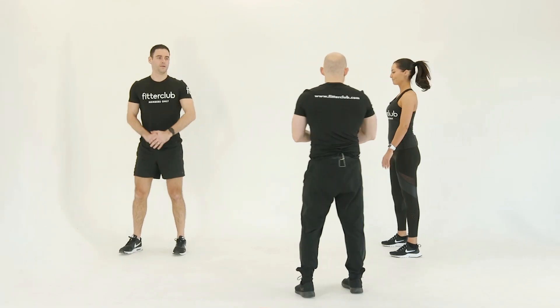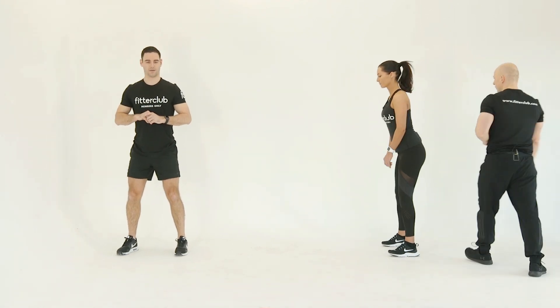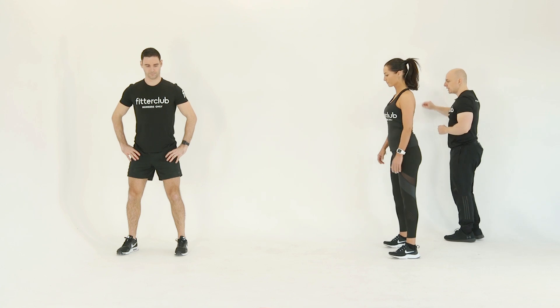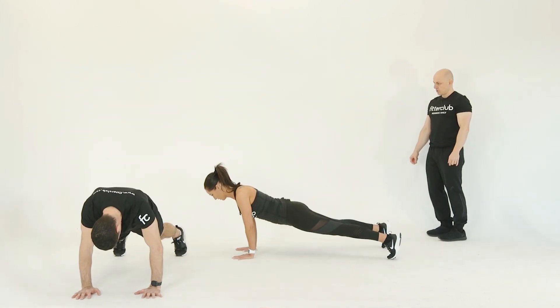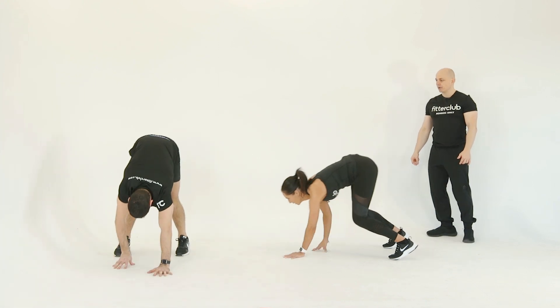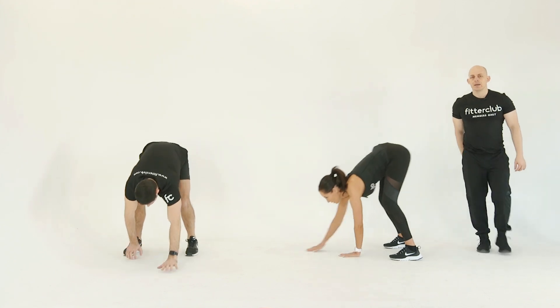Give us a demonstration of those walk outs. Knees are facing forward, you're facing forward — just take it through whenever you're ready. Walking the hands back gradually. Reach high at the end. Good stuff. And back.